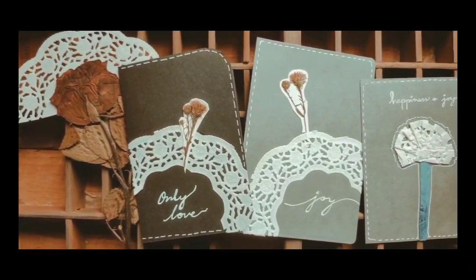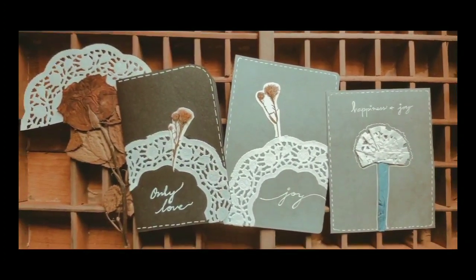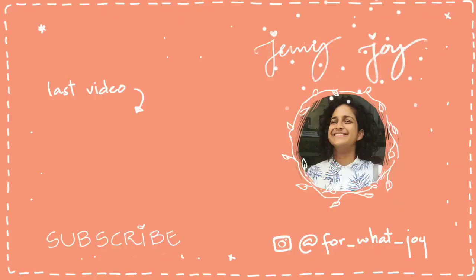And there you go — you have made some pretty handmade cards. I hope this video gave you some ideas and has inspired you to always cherish the women in your life.